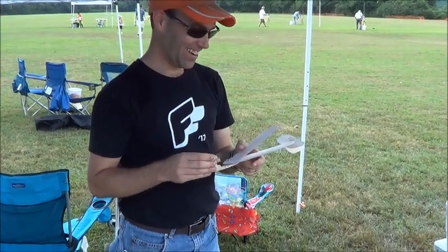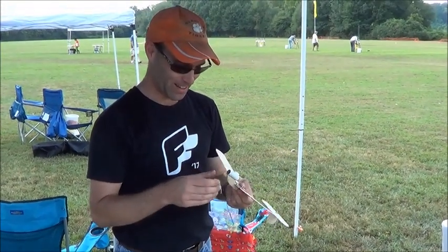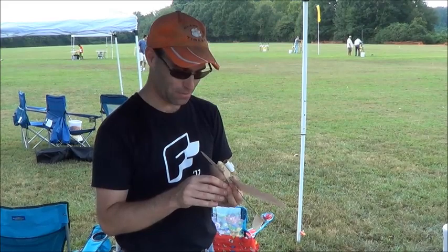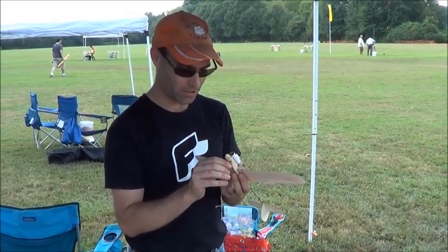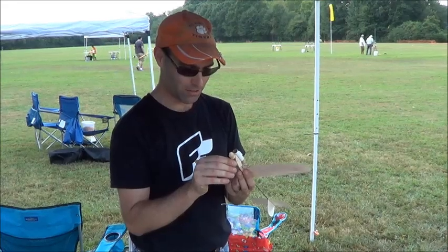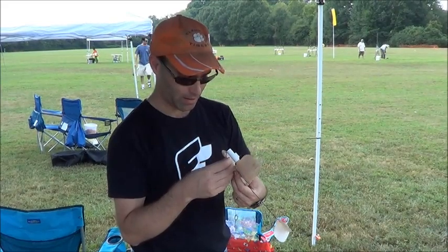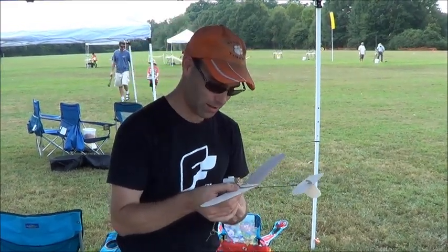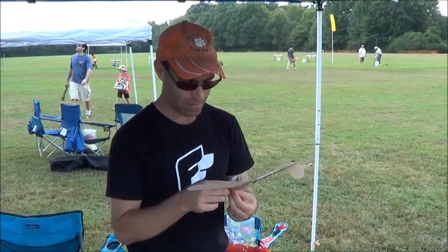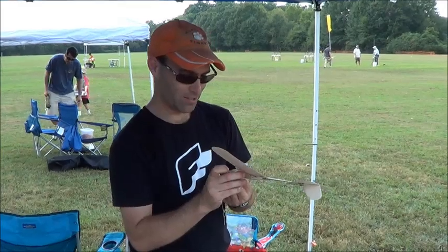So Josh, what are you working on right now? I am attempting to flight prep. Right now we're calling it the Flip-Lock Lite. It's a super stupendously light version of the Flip-Lock, tuned specifically for 1/4A engines. The RSO generously donated an engine for this because I'm out and my shipment is probably going to wait another 2 weeks to get here.